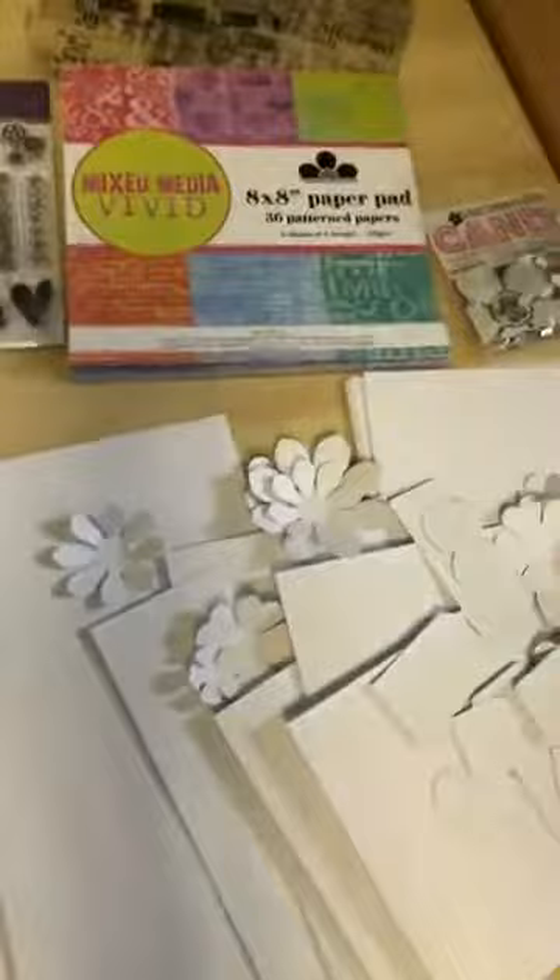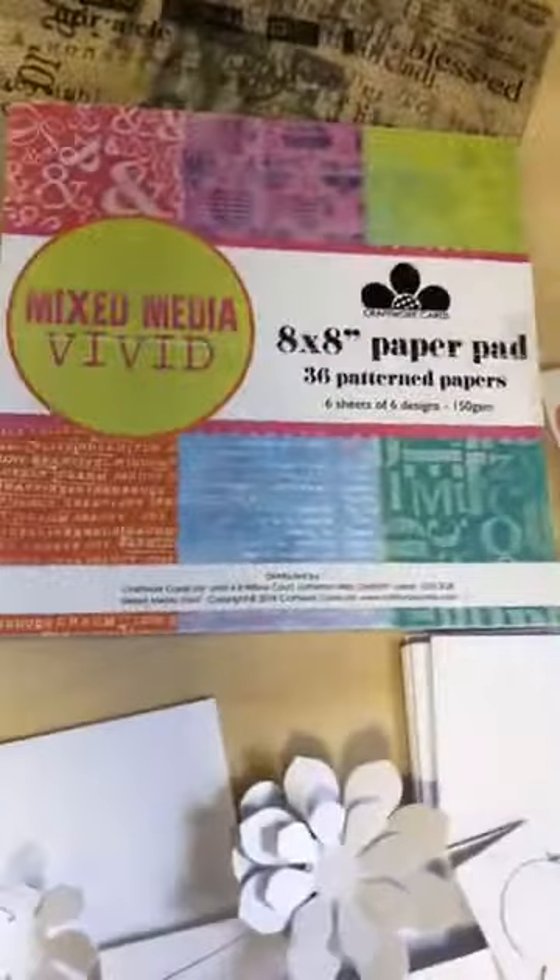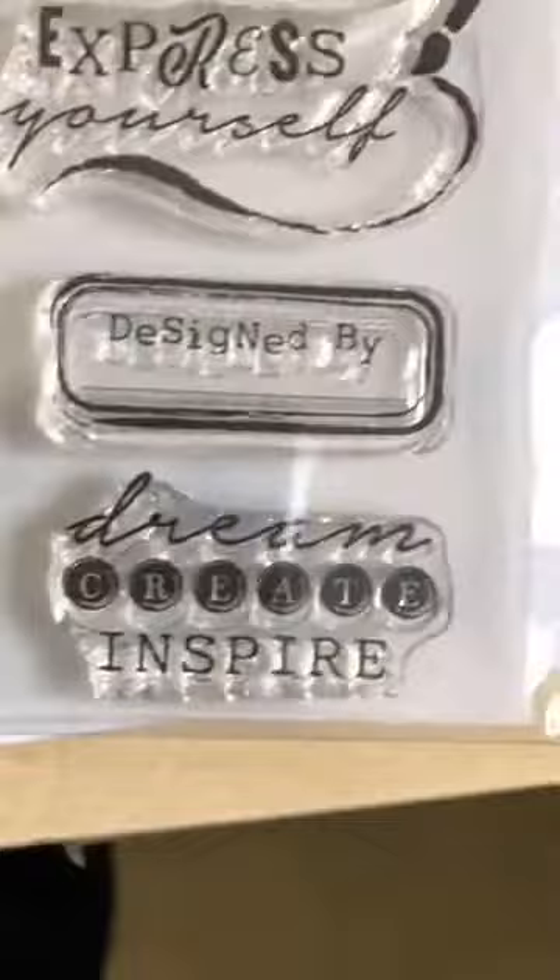That wraps up the samples. Just to mention: we have the mixed-media vintage and mixed-media vivid options on the website at thirty pounds each. Full details of what you get are listed there. If you go for the bundle — both vintage and vivid together — we're also throwing in for free an extra stamp set called 'Work of Art,' with phrases like 'created by,' 'handmade by,' 'signed by,' inspiring arty phrases, a paint mixer, a brush and more. That's the freebie for choosing the 'I Want It All' bundle.